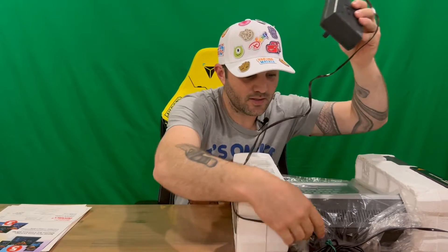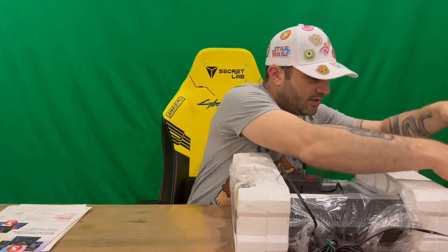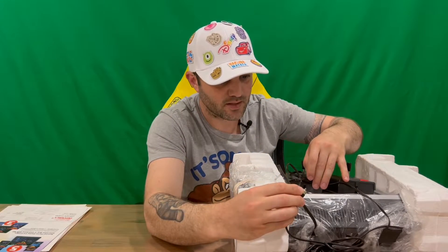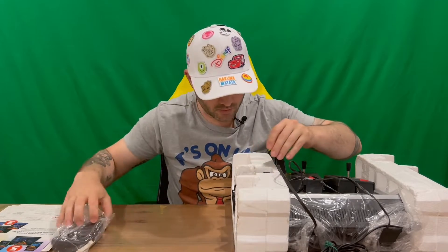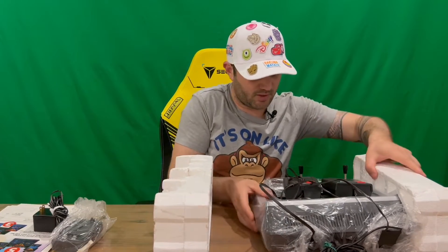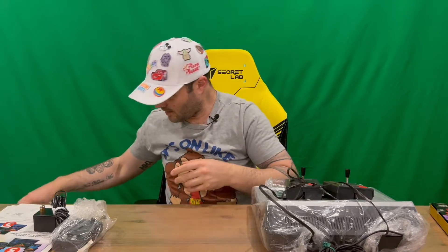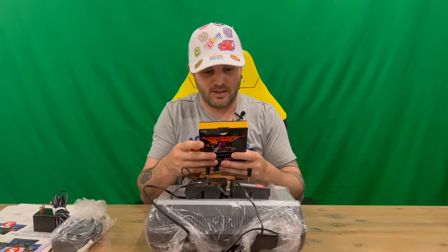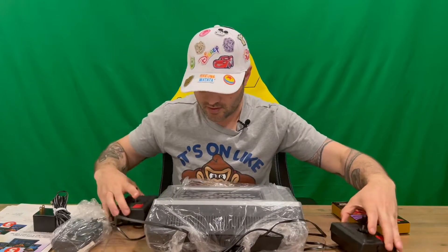Moving forward, we've got our controllers — they are hard-connected, so be careful not to pull on them too hard thinking they're separate. We've got our antenna, and this should be the power supply module — both sides slide out. We also have the multi-mode game cartridge, which we'll check out shortly.